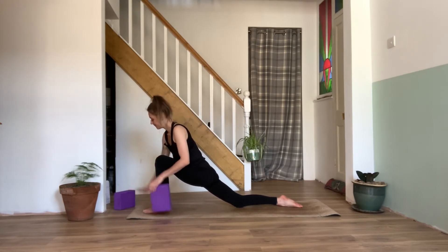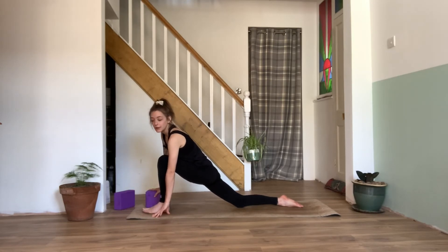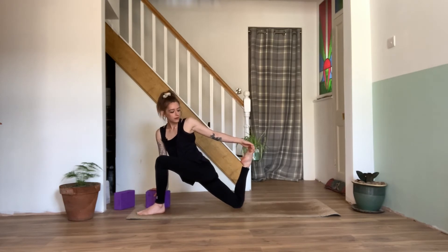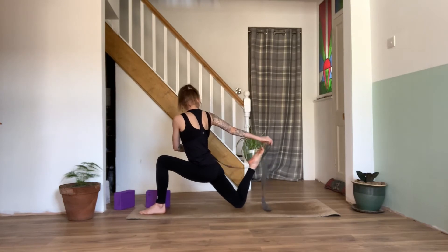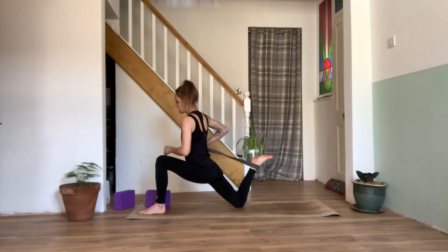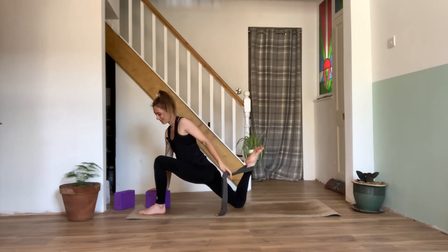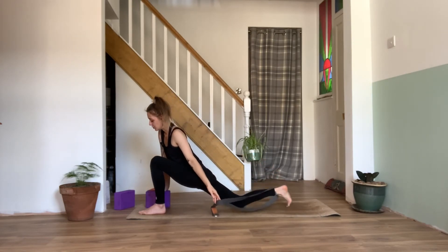Popping the blocks aside. We'll plant the right palm down — or maybe the fingertips, or we can keep hold of a block in the right hand if we need. As we inhale, we'll sweep the left arm up and over, bending that back knee, reaching for that back foot for a nice stretch in those quads. If we need, we can always grab hold of a strap and gently place that behind the foot. We can use the hands — maybe the right hand — to pull in that foot further to deepen the quad stretch. Pulling that strap up over the shoulder. Feeling that deep stretch.